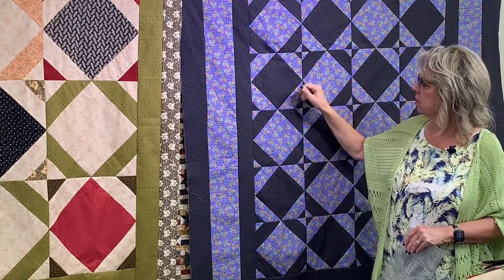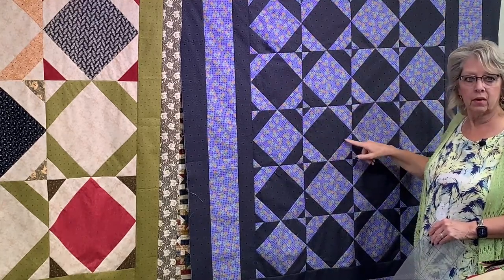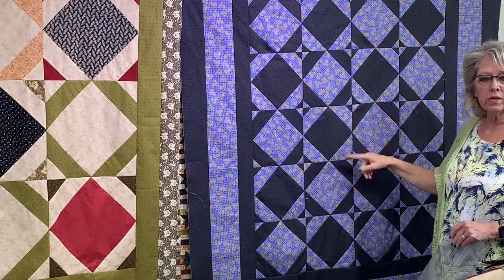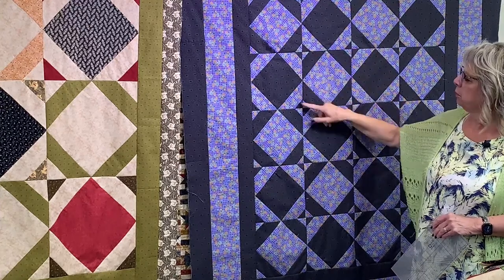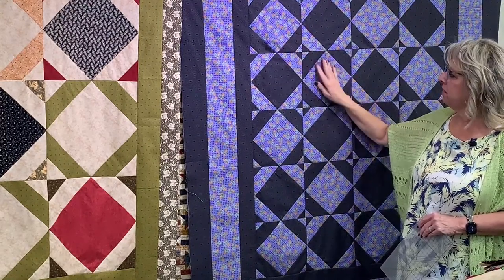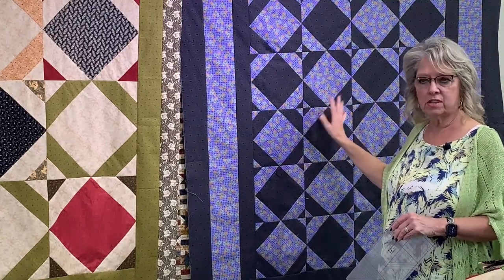I love how on this one, because it's only two colors, it looks like a big black square with purple points — like the points of a star. So you've got a couple of different design elements: the big block, the purple points, and then you look at the spool where they come together. They're all sewn on the diagonal. I really like it when you can work with a simple block like this and have so many different design elements pop up depending on your color choices.